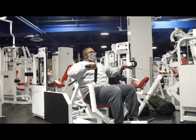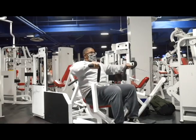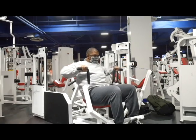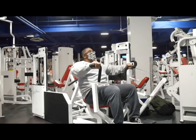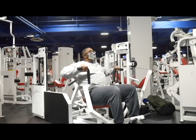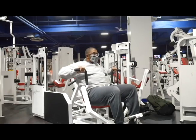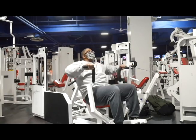All right, kicking it off here with a little bit of machine press. This is a mainstay inside of the Shogun program that will be getting released here in the forthcoming weeks, just a little bit after New Year's. The reason we do the machine press first — if you've followed any John Meadows programs, you know that he likes to wake up the chest with some machine presses, get the blood nice and flowing through the muscle. I like to do the same.